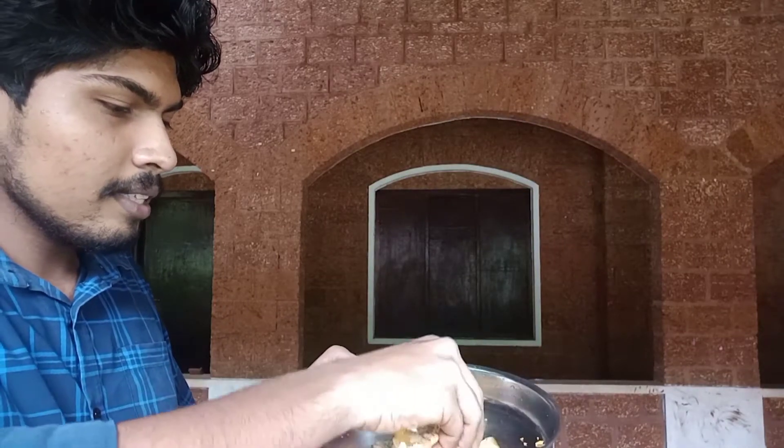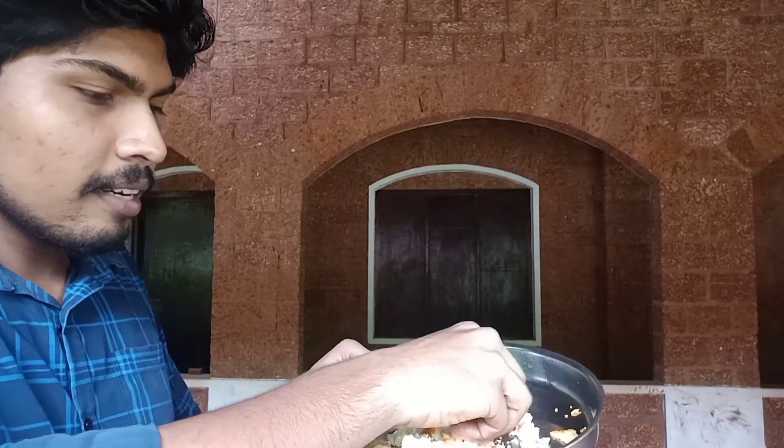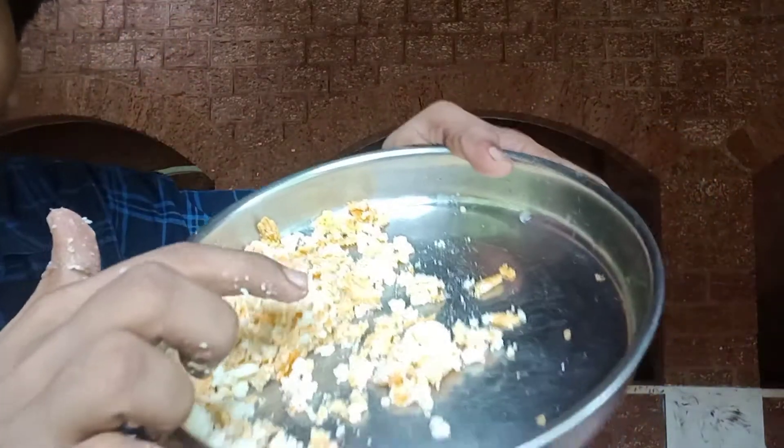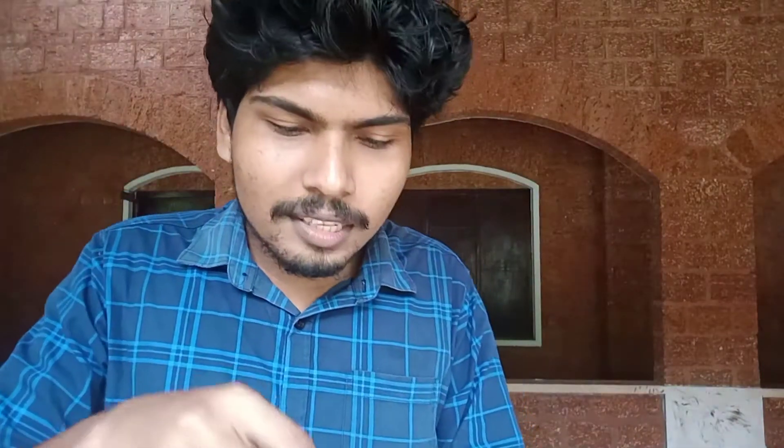The place is wrong but it's a good start. First, the combination will be the same. Then the place — now the place is wrong with a good start, but you can turn this off. Now I have to try this for the first time, so let's try this.